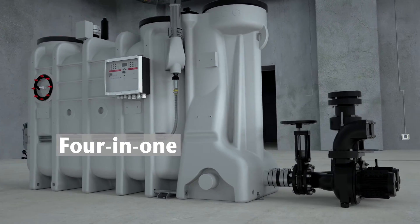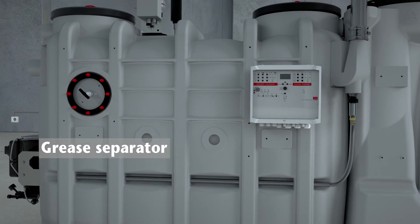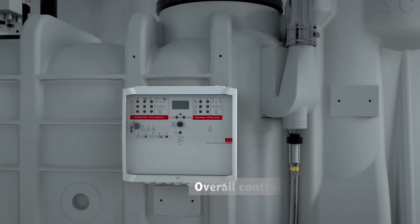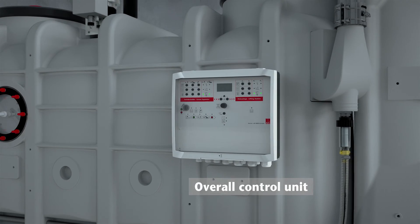The new generation of grease separators, LipoSmart, combines the most important functions of grease management in one solution. Ako LipoSmart is a single product solution that can serve as both a grease separator and a lift plant at the same time.